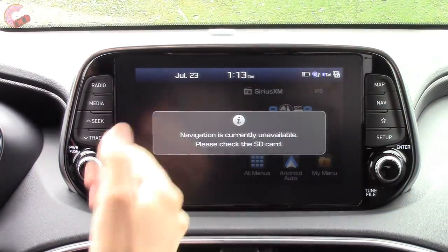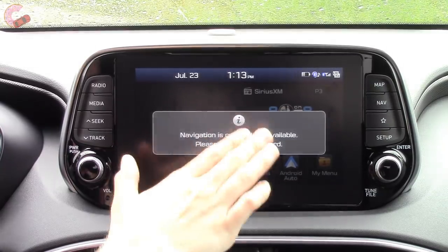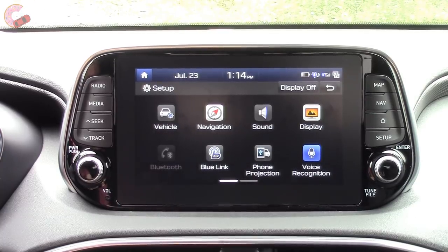This Santa Fe does also have built-in navigation, however we don't have the SD card installed so it's not working right now. That's pretty much the main features of Blue Link, but we will make a dedicated tech help video extensively covering the features at a later date. A link to that is provided in the video description.